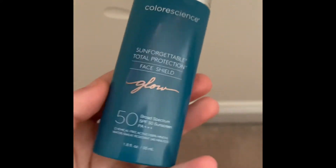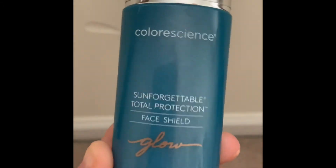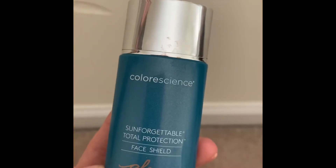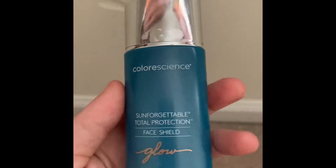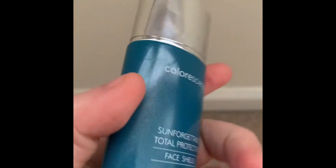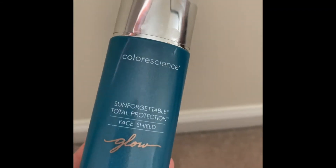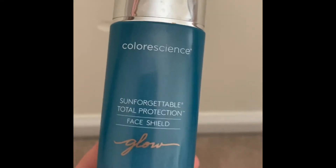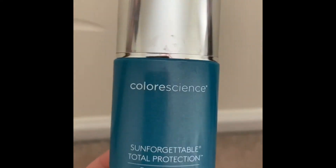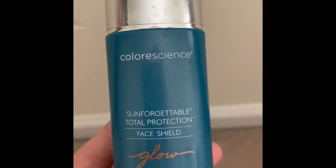I've been using this for a couple of days now and I've really enjoyed it. I know a lot of people say it gives a greasy, disgusting, cakey look, but for some reason my skin just isn't like that — it actually really likes the product. A lot of people say it has a lot of chemicals, but in reality those are just preservatives. They're not harmful to the skin; they just help it stay good during shipping and packaging.